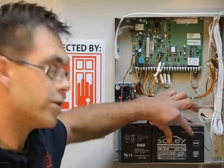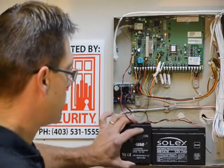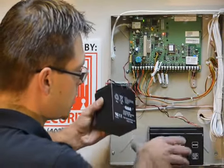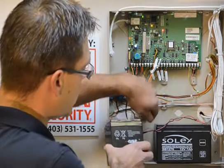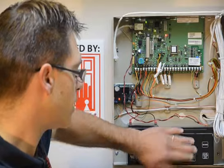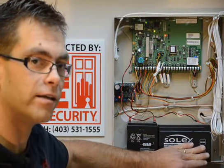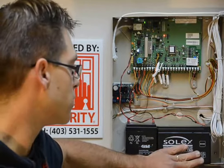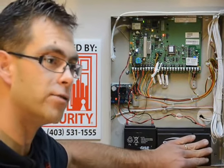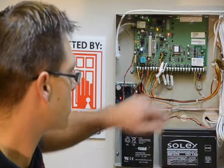We have two versions of a 12-volt battery. We have a 4-amp hour, which you'll notice is considerably smaller than the 7-amp hour battery. Depending on which one you have, it doesn't matter which one you put in its place — they both will do the same thing. The 7-amp is larger and will offer you longer life in the outage, as well as should last you longer through the duration of your alarm system.